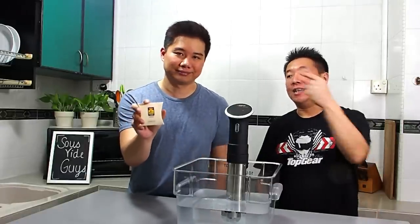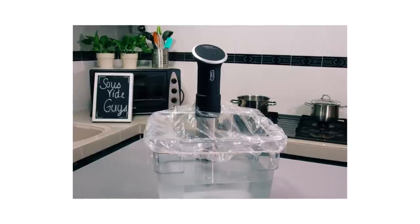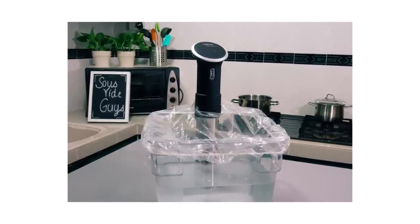So what's the solution that works super duper well and is free? Shower cap — specifically those you get for free when you stay in any hotel, like this one here from the Best Western. The good thing about these is they are transparent, they are reusable, and they are free. And they are effective in keeping the heat and moisture in, especially when you sous vide overnight. Let us show you how.